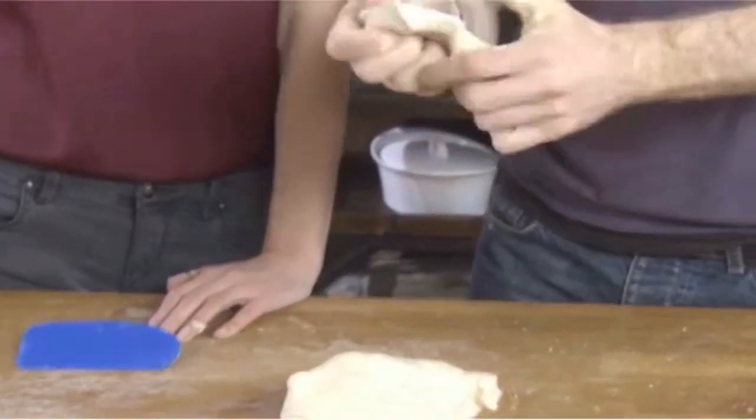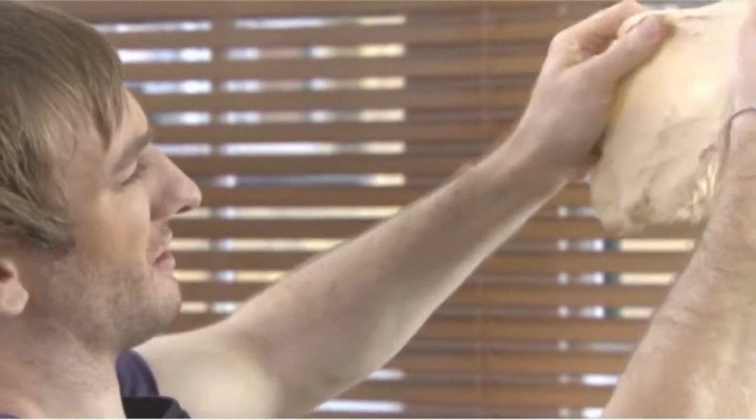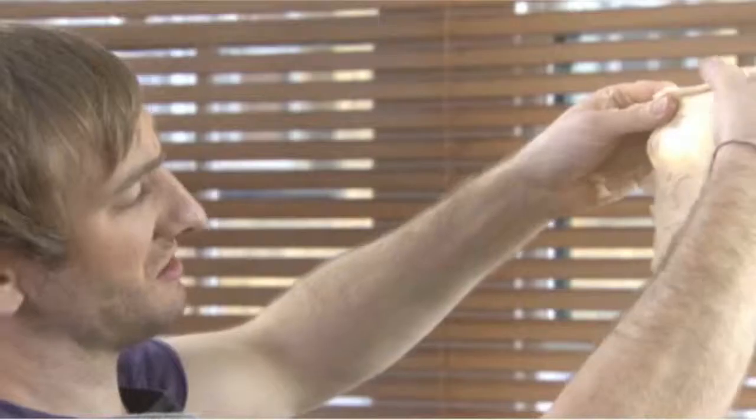What we're looking for is what we call the window pane test. You should be able to stretch it so the light almost passes through it like a window. You can see it's almost there, but it's still kind of tearing. This means it's very close — just one or two more minutes of kneading and we're done.